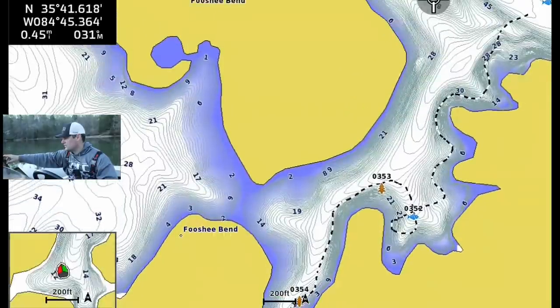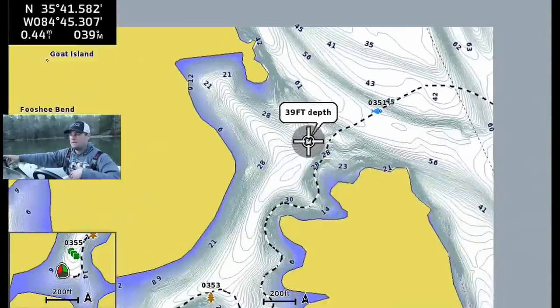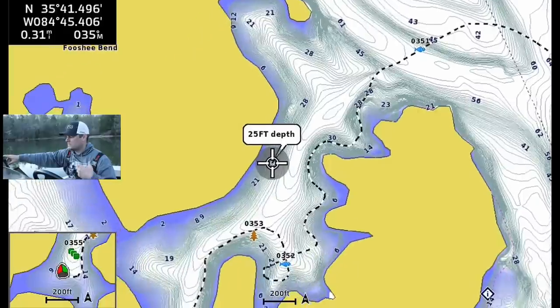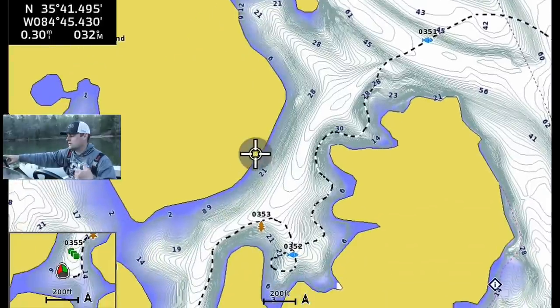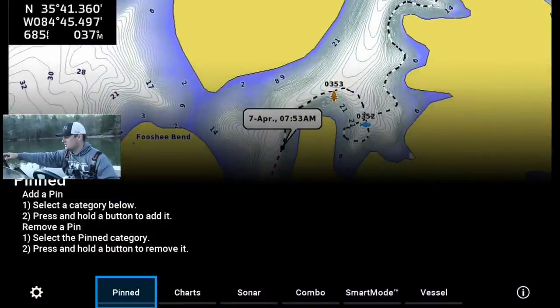I marked a few other trees or brush piles in this back channel. Once I get done marking them with side imaging — and I'm going to talk about my side imaging settings in just a second — I'm going to throw down the live scope and actually try to find one of these bigger two-pounders. But let's go back to side imaging.